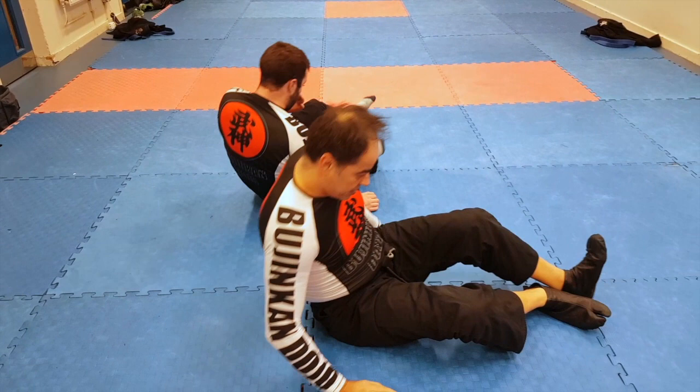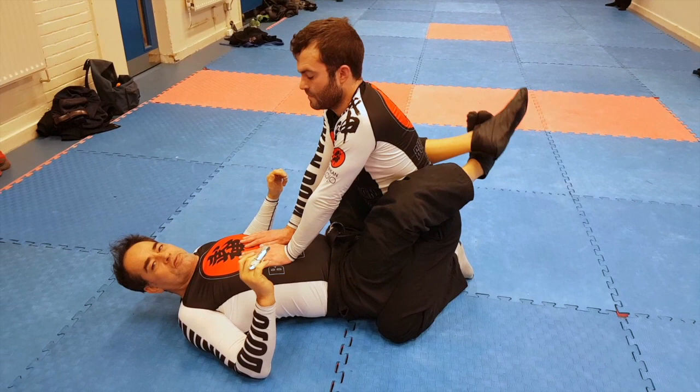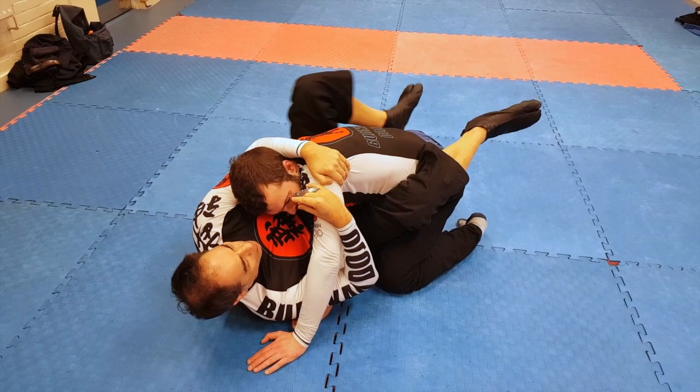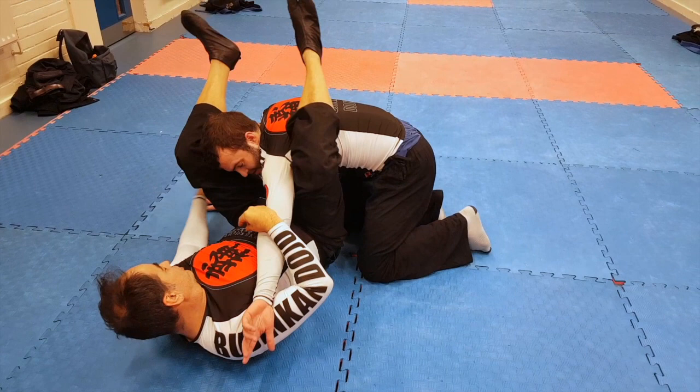Number four is a trap, which sets up a triangle. I push him off here and get this position again. What I do now is I want him to put his arm under his leg. I put a step on his hip, pivot sideways, lift my leg out, and push to make him feel that he's going to block the sweep by putting his hand on the floor.